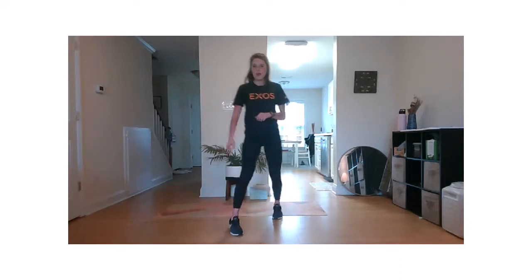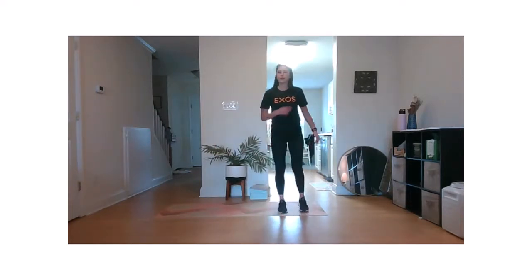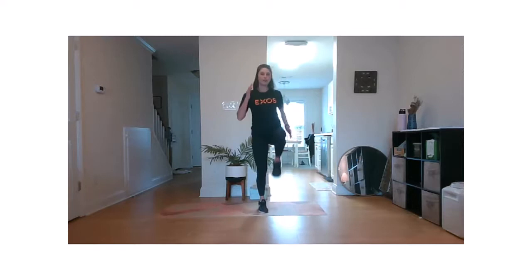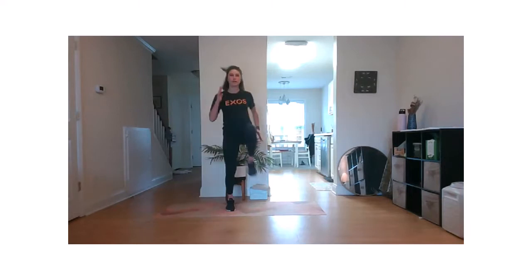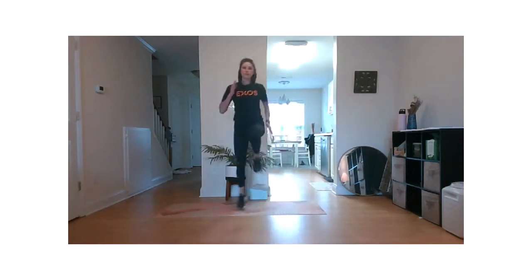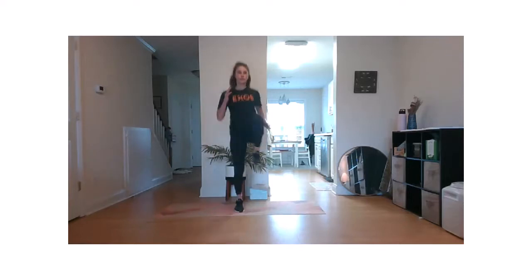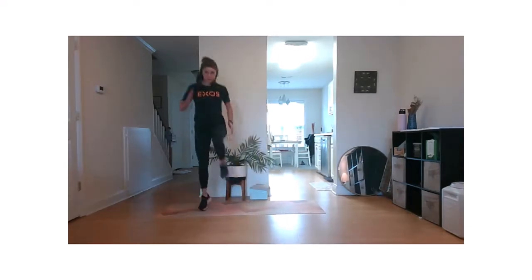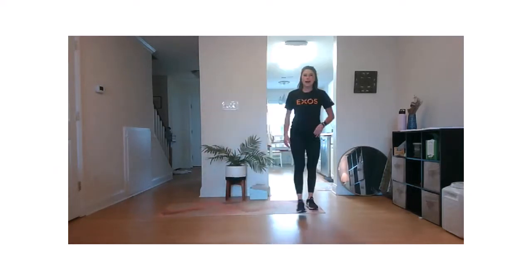We're going to move into our last component of our warm-up — lateral skips. Opposite arm, opposite leg, going side to side. Find your rhythm. Once you get to the end, push off that outside leg. Try to get those knees up nice and tall. We're going to go down and back three times. Pretend like you're stepping over little hurdles. If you don't have room, that's okay. Last one.